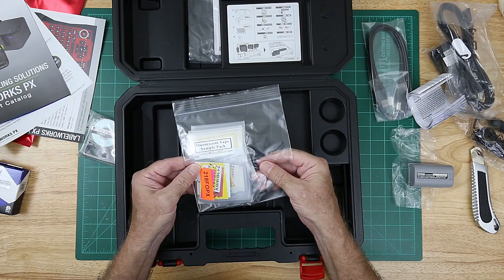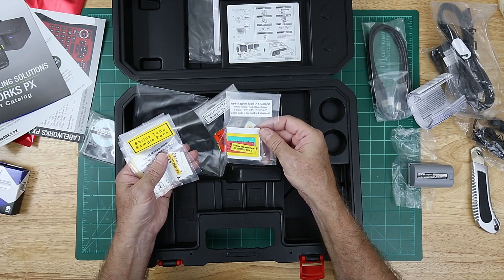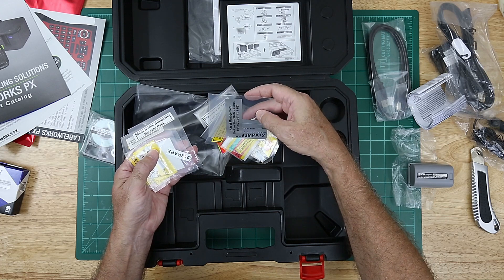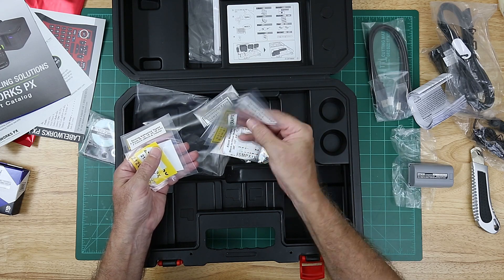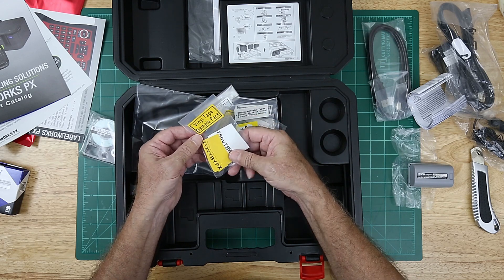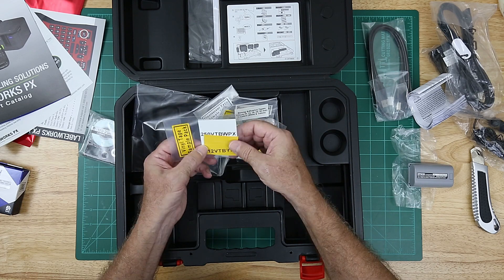Options — I love to have options. Sample pack: fluorescent tapes, all different sizes; magnetic tapes in five colors — that's pretty cool; heat shrink tapes; asset management silver on black — matte silver background with black letters, those look nice; removable adhesive — put them on, take them back off; strong adhesive tapes, maybe good for outside use, more durable. And a vinyl sample pack. I've read that vinyl is more flexible, which can be useful on wires and cables.